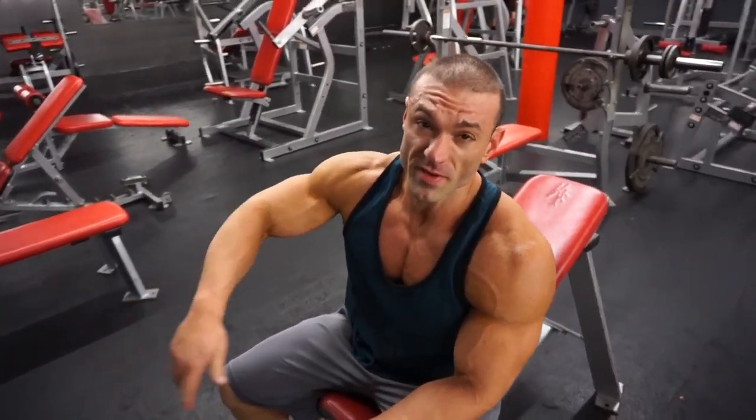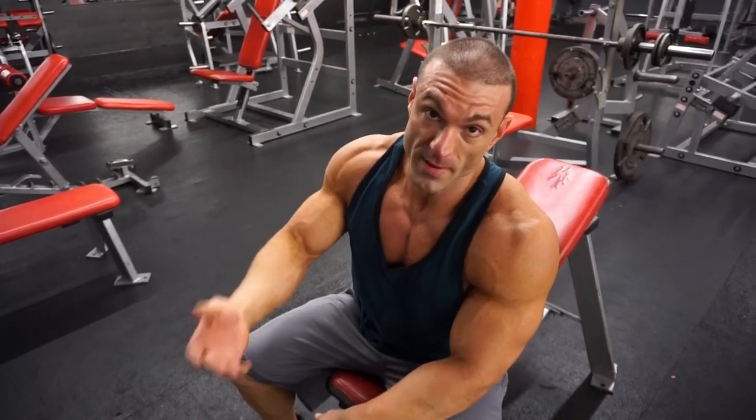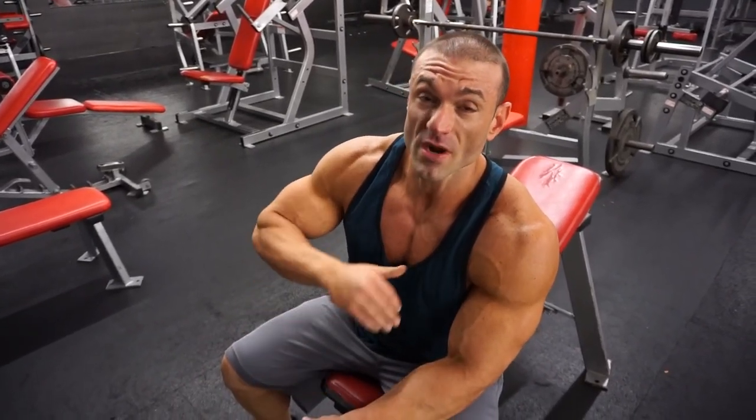We're gonna move on to incline dumbbell press. This is a compound movement — a multi-joint movement. It's a little trickier to get that target muscle group to do all the work. It helped that we started with that isolation movement, but it can still be trouble for some beginners. What I usually have my clients do when I'm trying to teach this is have them do the movement with no weight, just to try to get them to flex and squeeze those muscles through that range of motion using their head.